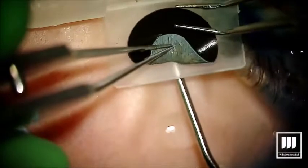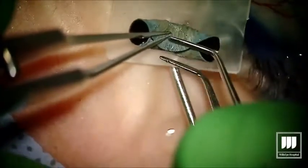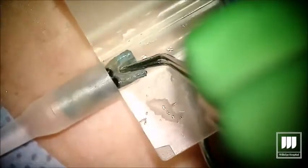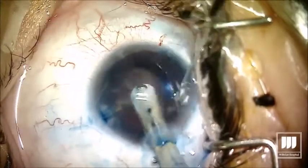He was able to choose the iris color of his choice. Because the patient opted for bilateral surgery, he finally got his dream — he chose an athlete he admired, found a picture close enough to show the iris color and texture, and chose that for both of his eyes.